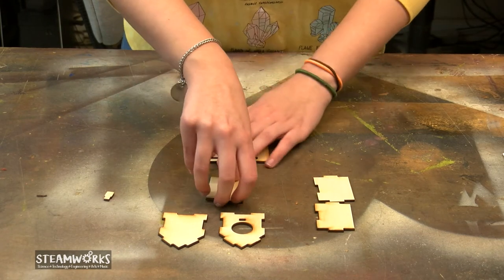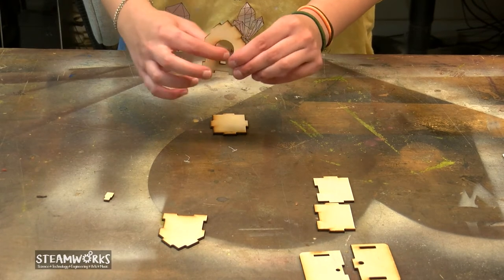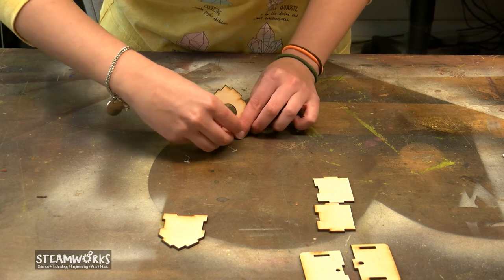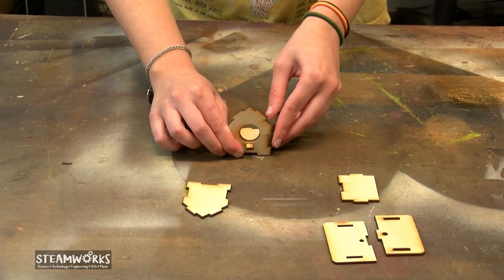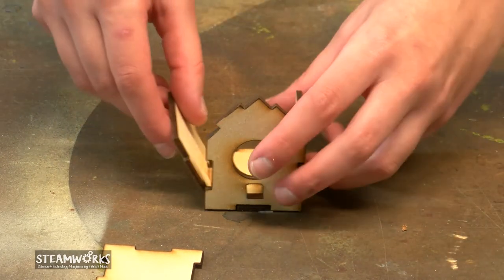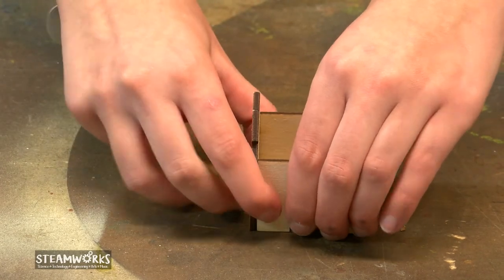So what I like to do, I like to work from the bottom up. We're going to take our base, make sure that the F is facing forwards. And we're going to make sure that we take the side with the hole in it and just clip it on. You're going to hold it on and then put your little perch on. Then we're going to take our two sides — it's going to be a tight fit and that's good, so don't worry about it. I'm going to make sure that we put our backside on now, and the roofs.